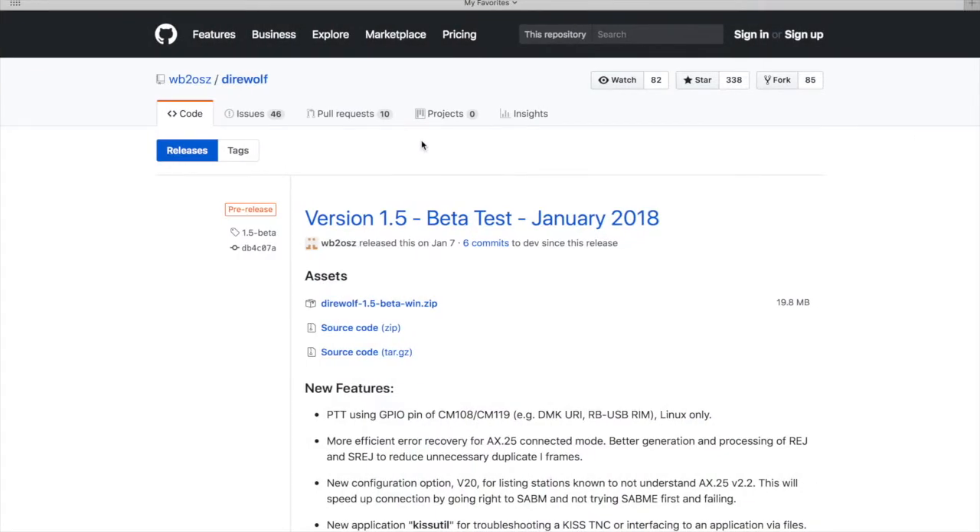Hi guys, today I'm going to show you a software modem TNC similar to the UZ7HO sound modem software. If you haven't seen that video, I will link it in the description below. Today I'm going to show you how to set up another piece of software called Direwolf, and I will be using an ICOM IC9100 for the demo.